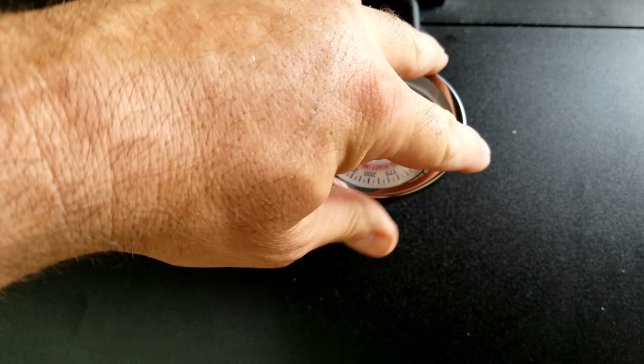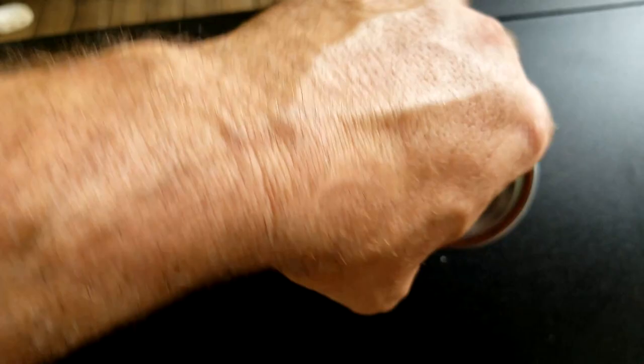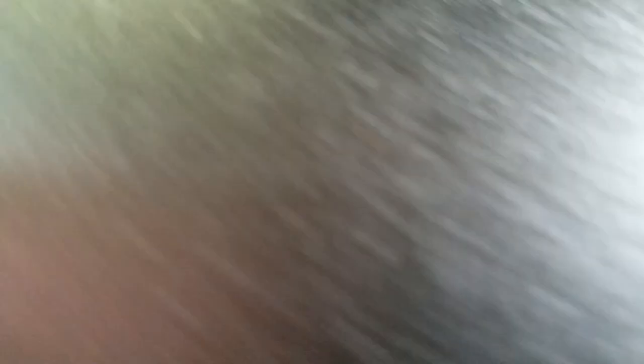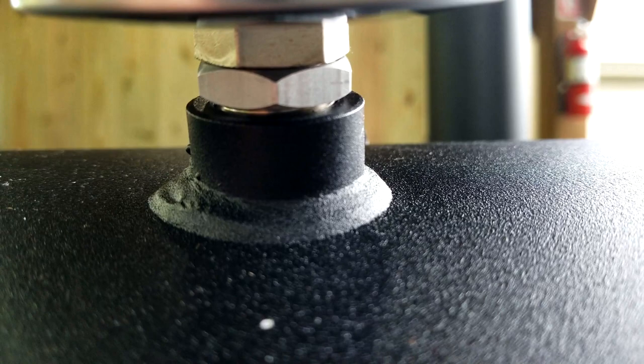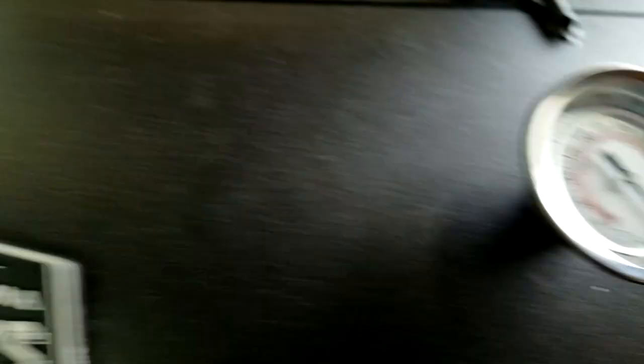The River Country gauges come with a fat washer and they are adjustable, unlike the stock ones. Get it where you want — I like mine with the 150 at the start. Then run that nut straight down. The River Country's big washer acts as a nice seal. Tighten this nut down with an adjustable wrench and that will lock the temp gauge in place.